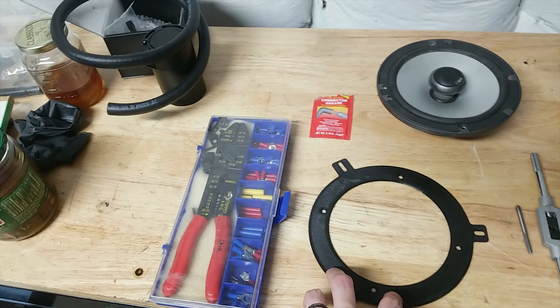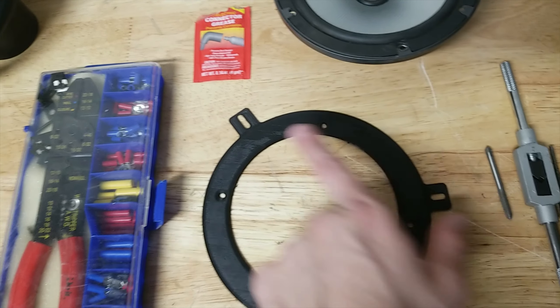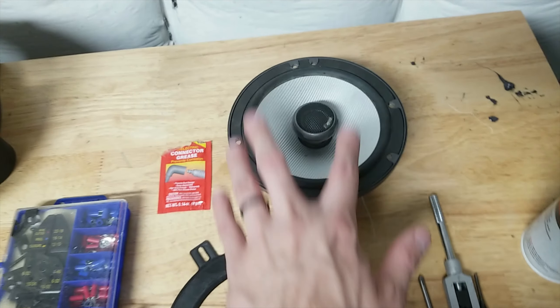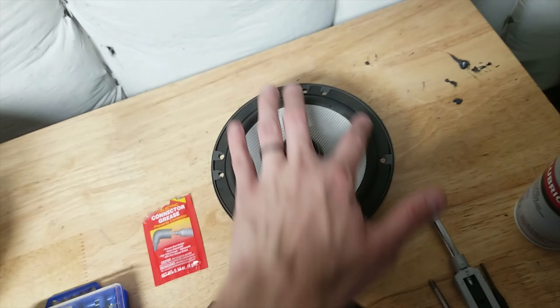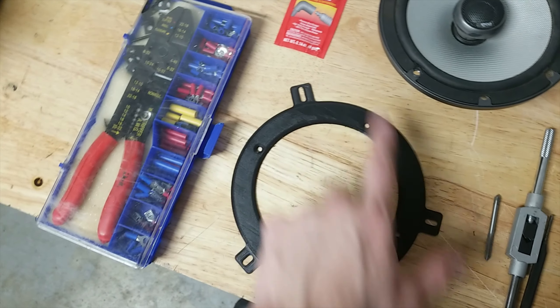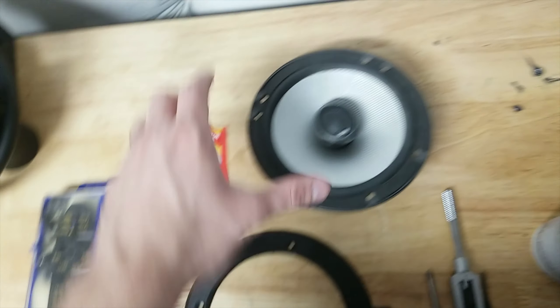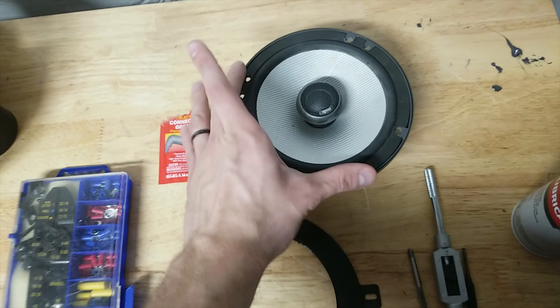Currently his truck — all Dodge Dakotas — have a triple bolt pattern. So there's one there, one there, and one there, and one is slightly offset. Normal stereo radios come with a four, catty corner pattern — so every 90 degrees there is a hole. That doesn't work obviously because it's going from a tri pattern to a four pattern, and the four pattern is slightly smaller. I think this one's a six by nine and this is a six inch straight up.